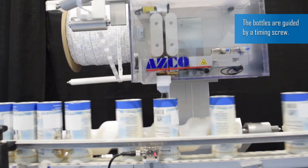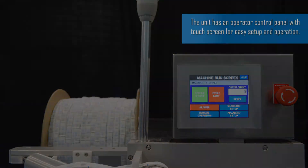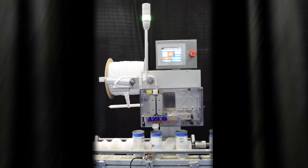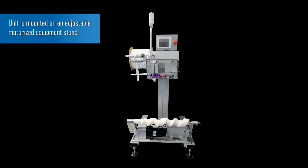The bottles are guided by a timing screw. The unit has an operator control panel with touch screen for easy setup and operation. The unit is mounted on an adjustable motorized equipment stand.